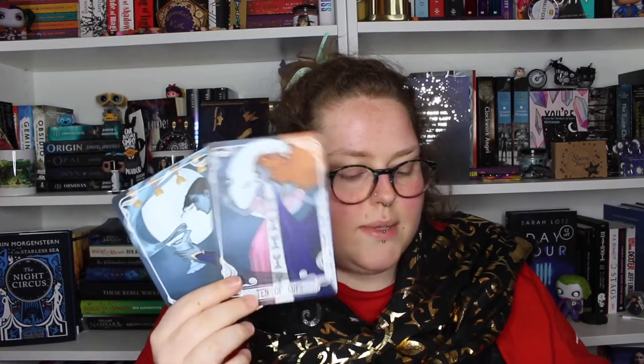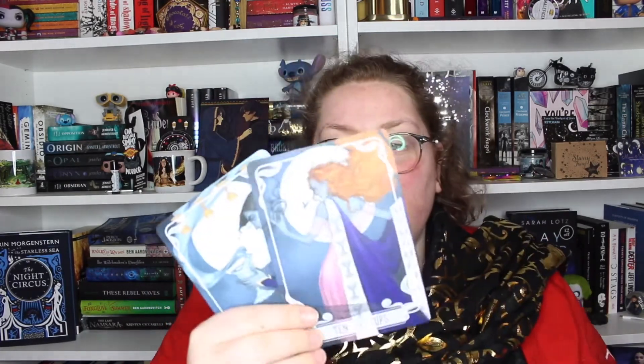We've also got the tarot cards — these are the Nine of Cups and the Ten of Cups, designed by Gabriela Bujosa and inspired by Strange the Dreamer by Laini Taylor. I haven't read it but I definitely need to — it's on my shelf. The characters appear blue, which is interesting. Just whip me into shape and tell me I need to read these things.